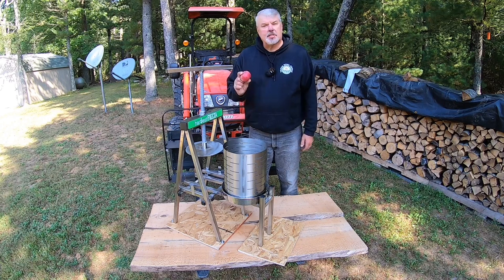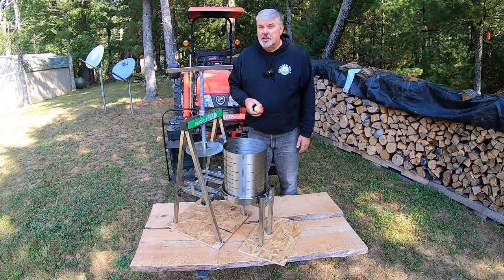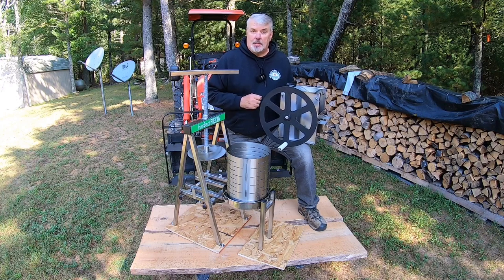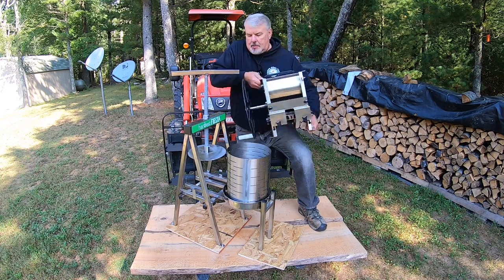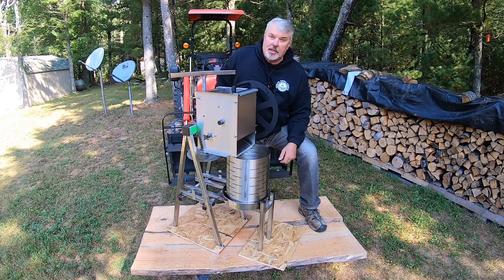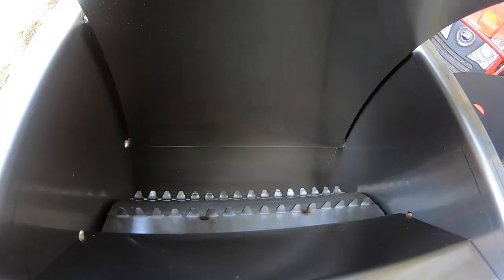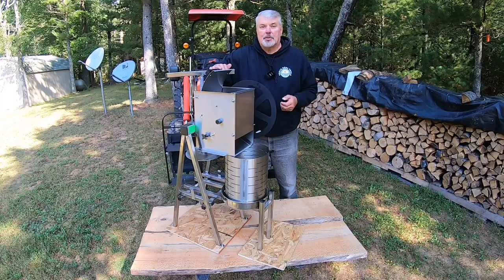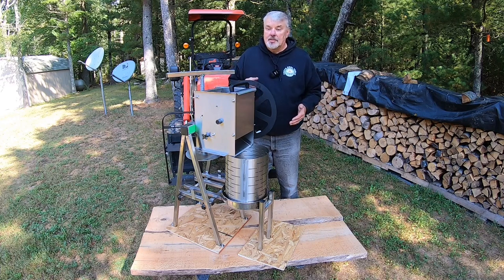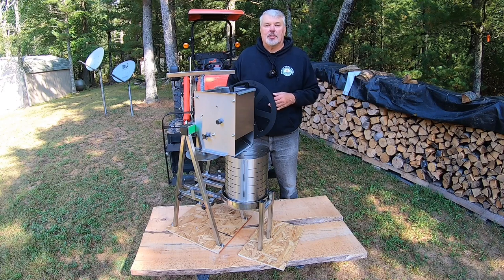Now there's one thing we're missing. If we took apples and just put them inside this basket and used this screw to try to squeeze the juice out, we wouldn't get much. Now this is the apple crusher by the Sausage Maker as well — it mounts on to the apple press. You crank this handle and inside there's a row of eight serrated teeth that crushes the apples and makes pulp. Just as an FYI for those left-handers, this is an ambidextrous machine — you can switch the handle from the right side to the left side so all you southpaws don't have to convert to being right-handed.